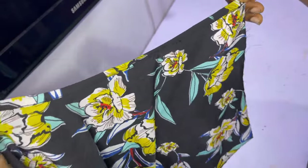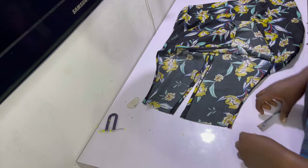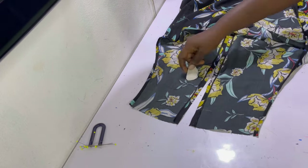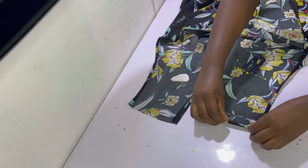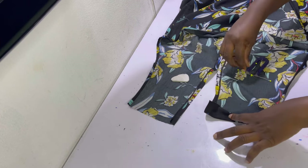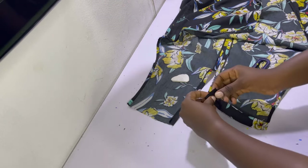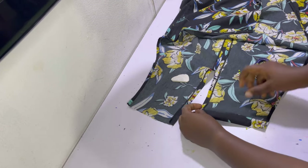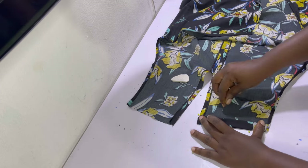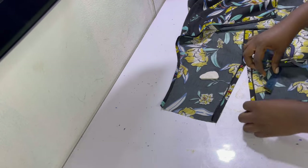We're nearly finished and the next step is to make the casing at the top. Start by marking the two-inch allowance we left so you know where to stop your hemming. Fold in a little — about a quarter inch — then fold it over until it gets to that two-inch mark. Pin it in position and repeat this for the second side at the back as well as the front side.